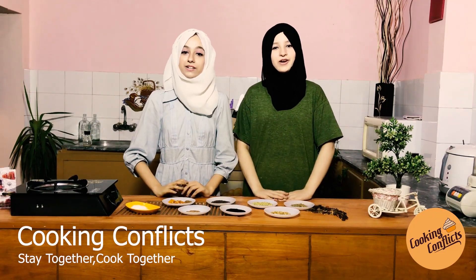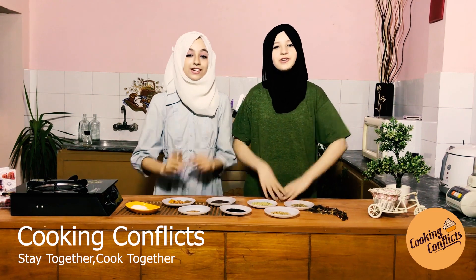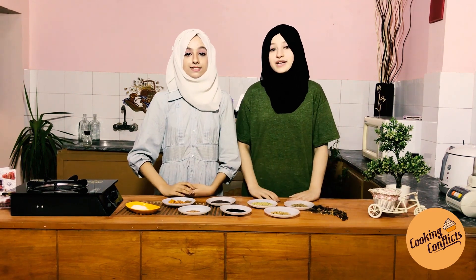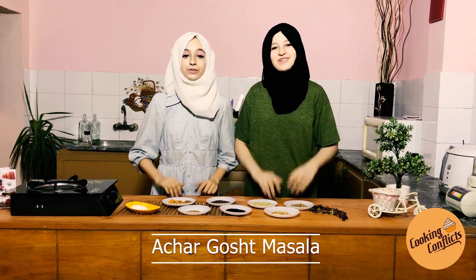Assalamualaikum, hope you are all doing well and safe at home. Welcome to our show, Cooking Conflicts. This is your host Huda Siddiqui with co-host Rida Siddiqui. Today we are making Achaar Goosh Masala. Without any further ado, let's go into the video and start making masala.